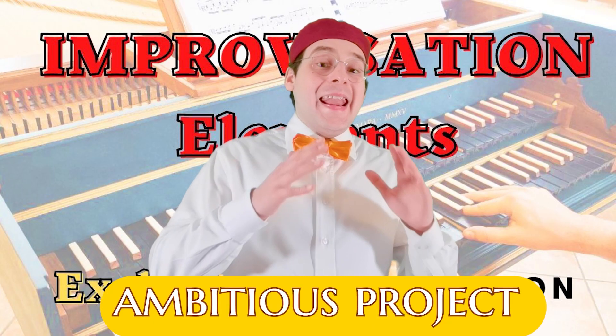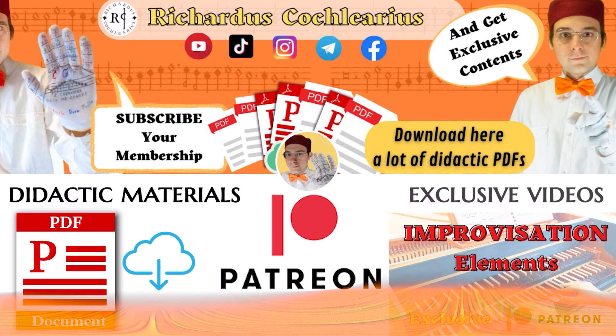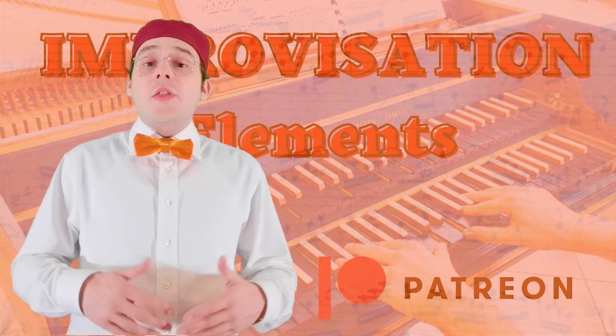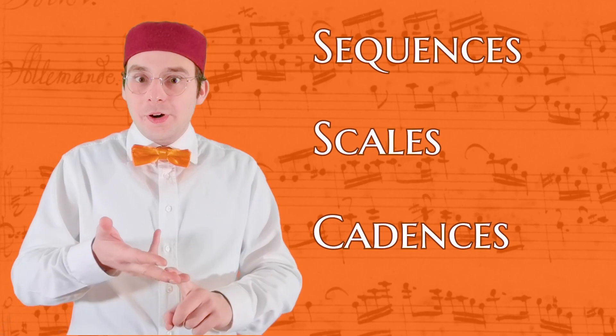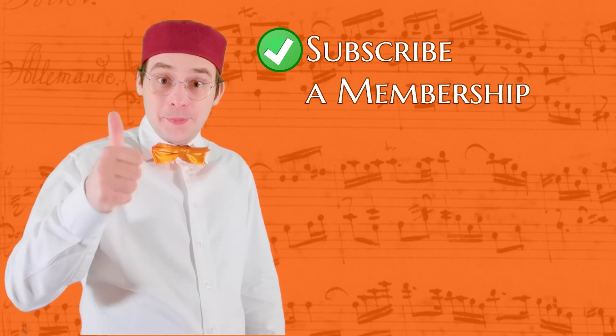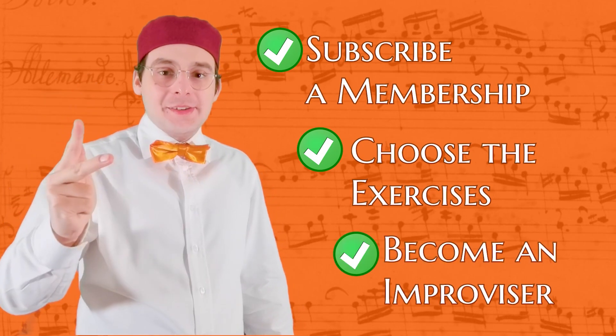Improvisation Elements is an ambitious project, and is reserved for those who support my work on Patreon. Every week I upload new Improvisation Elements videos on different topics: sequences, scales, cadences, exercises, and more. All these videos are organized at the following page. So now, subscribe a membership on Patreon, choose the exercise you want to practice, and become an Improviser!